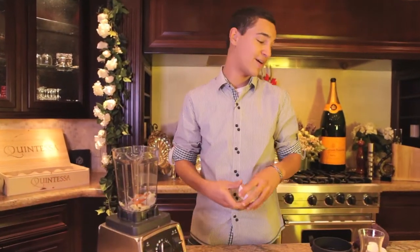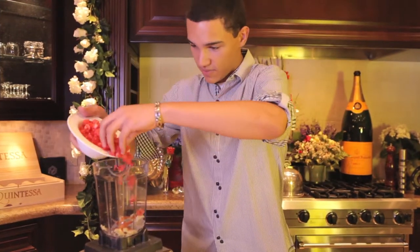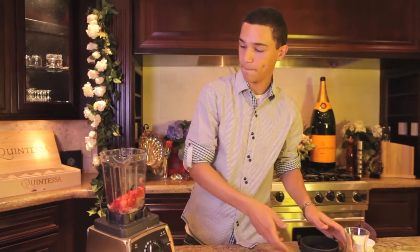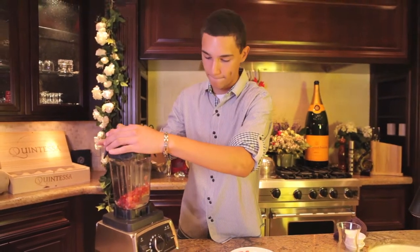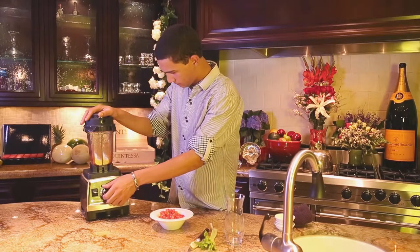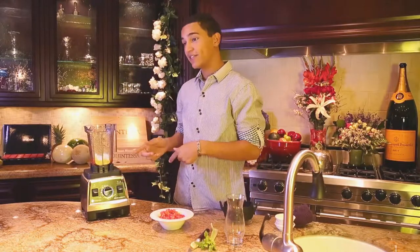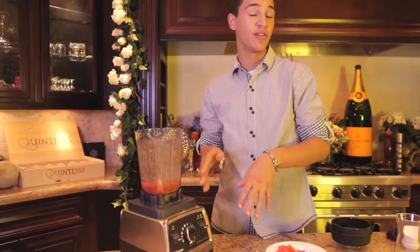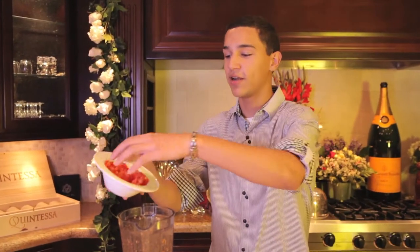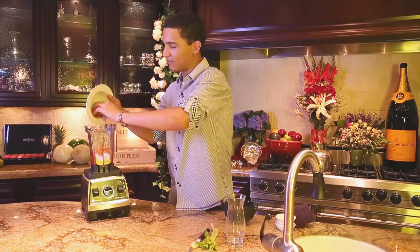It's going to give it a nice kick. And I'm going to add just some of the tomatoes right now. I like to liquefy the ice with a little bit of tomato first, because if you're whipping the tomatoes really fast in the blender, they're going to turn really pink. So let's try to keep some of the red color here.